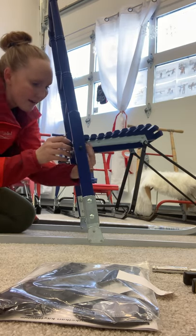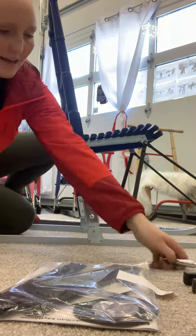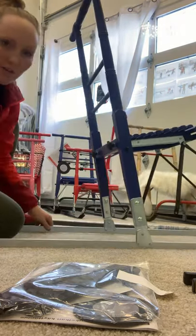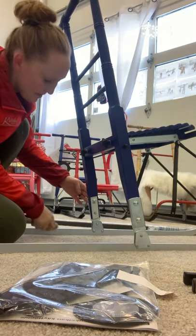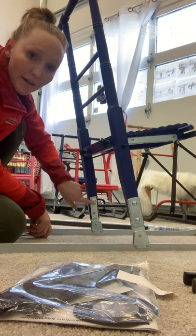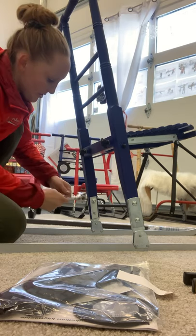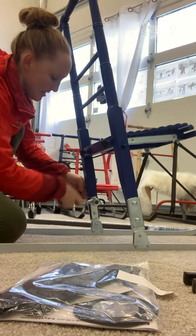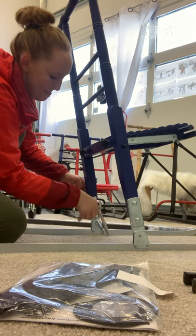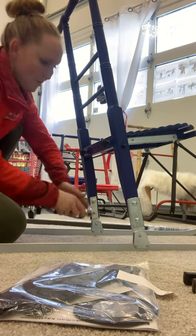Then I tighten it up a bit. Next, these carriage bolts on the sled need to be taken off — just the top one, not the bottom. This is where I use the size 10 socket wrench and take these off on both sides.